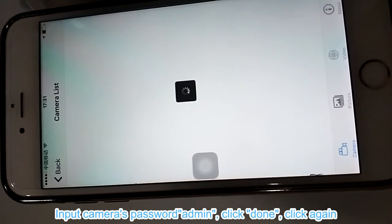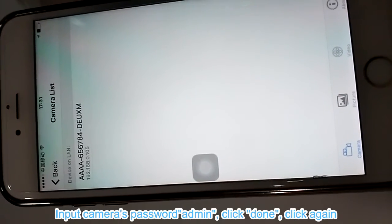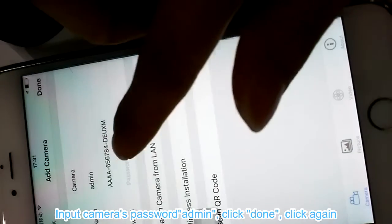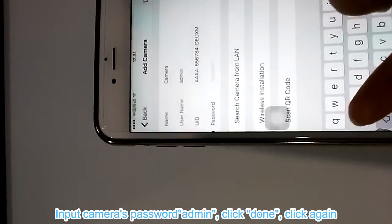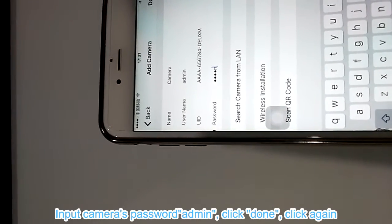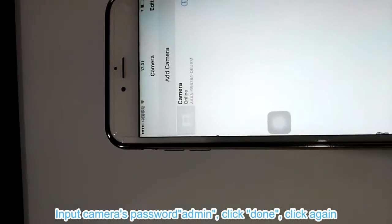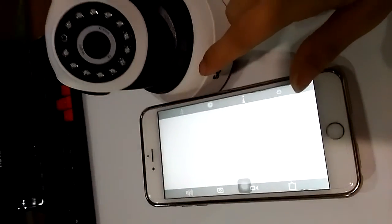Camera ready. We click and input the camera's password: admin. Done. Camera online.